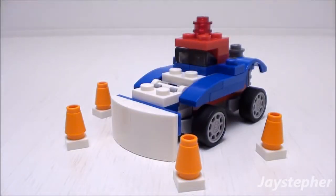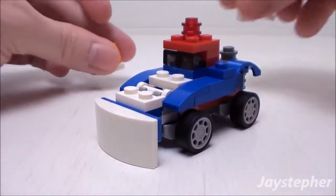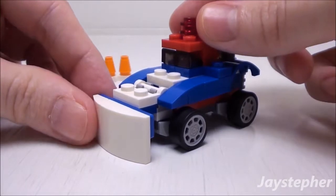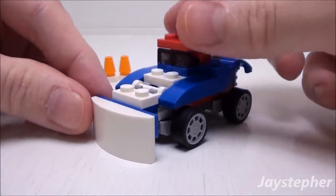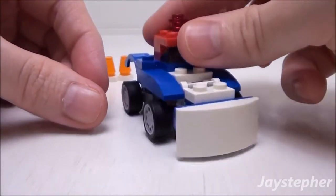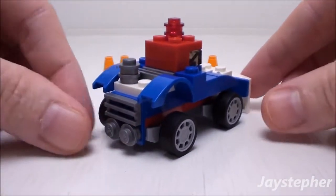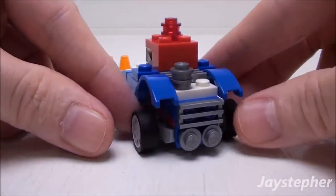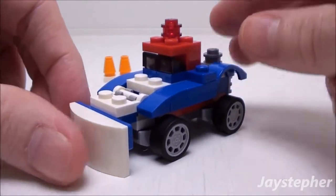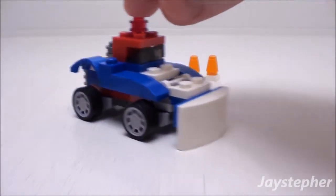Next we have the smart snow plow. Here are the set of pylons. Nice rims for the snow plow — a bit too nice. Here we have the plow itself; it is adjustable. This model is not scaled for minifigures, but it does glide fairly well on a flat surface.